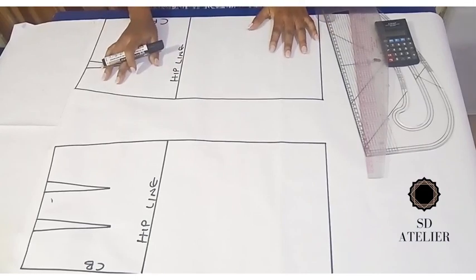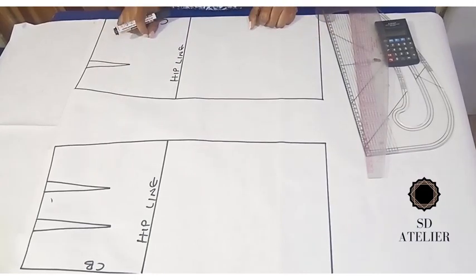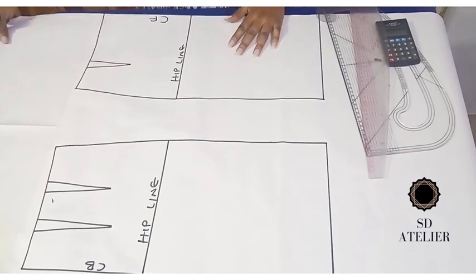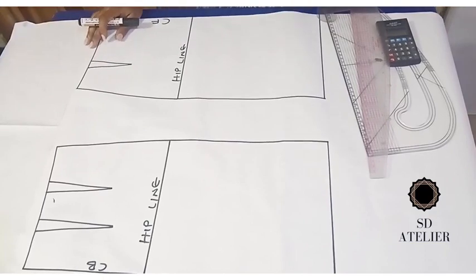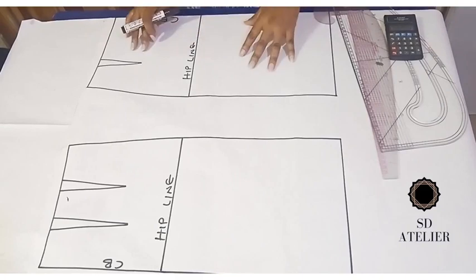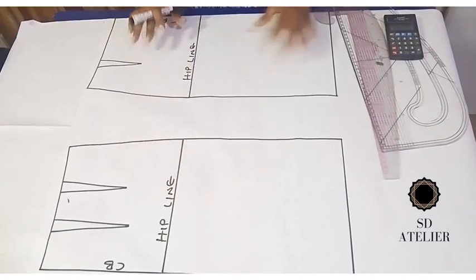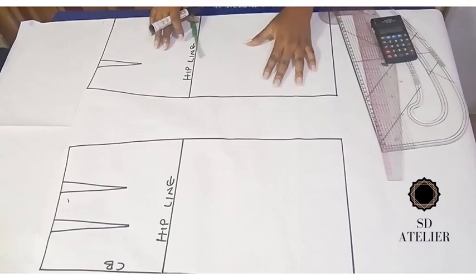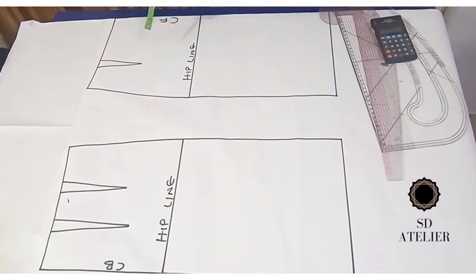I'll be using my skirt block. If you have not seen the video on skirt block, I'll leave the link down in the description box below. I have my skirt block traced out on a fresh paper — I left space up to accommodate the high waist and down to increase the length. I have my front block and my back block right here.